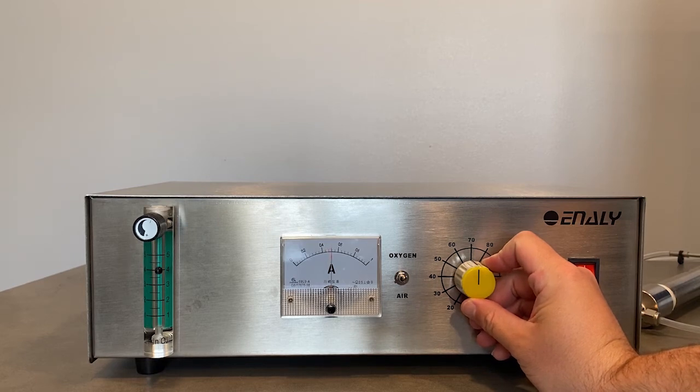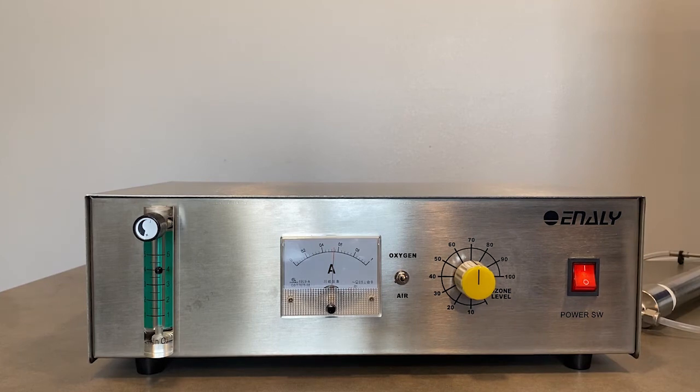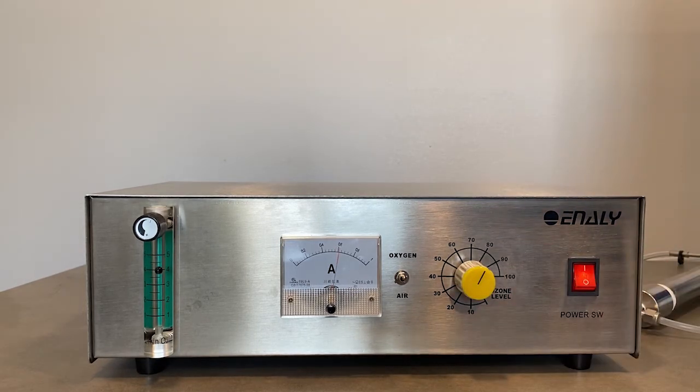Looking back to the amp meter, you can see that the correlation is pretty strong between the ozone level and how much power is being used. As you increase the ozone level, you may notice that the humming noise coming from the 5000BF becomes stronger. This is completely normal and nothing to be worried about.